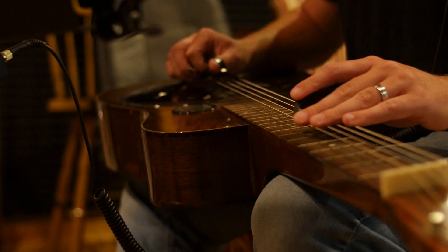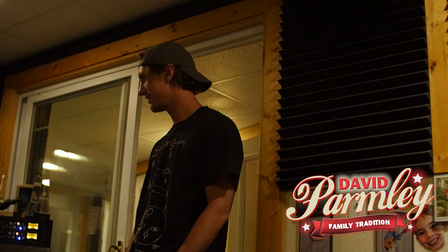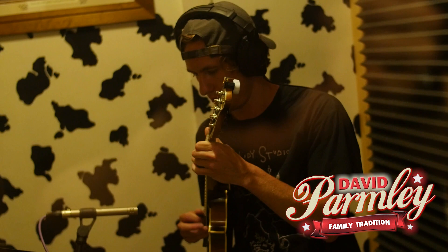A lot of my heroes are playing on it. David's been one of them — I've always loved his records, listened to him since I was a little kid. And it has just been a blast. I love the songs and the material we're doing, love the singing, all the musicianship is amazing, and it's just inspiring. It's been a fun day. Your playing gets better as you play with other better players, and today it's been a real kick in the pants to get to play with these guys.